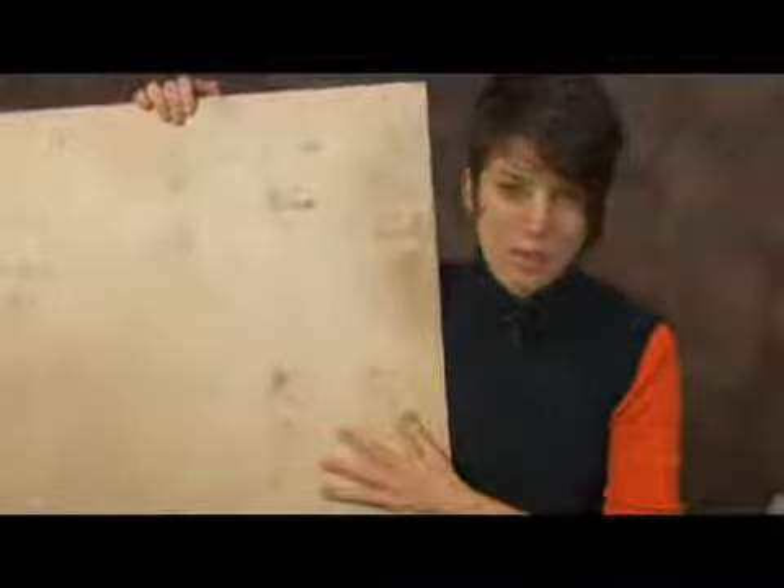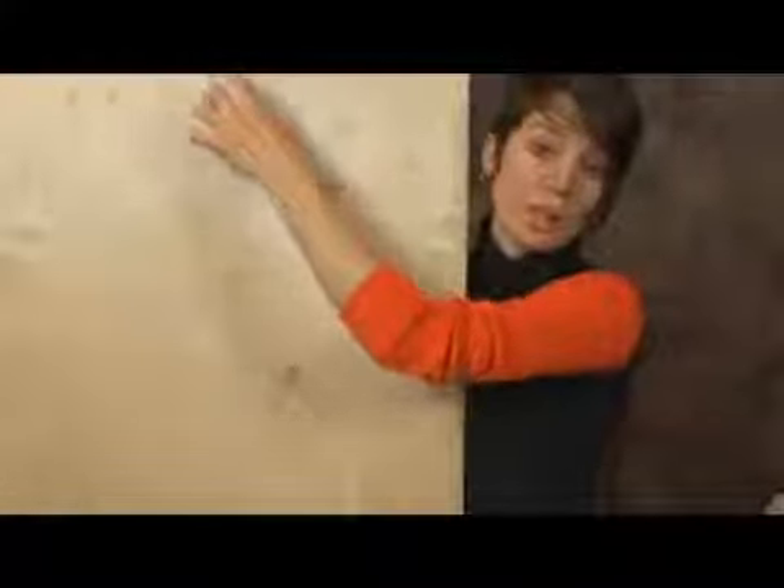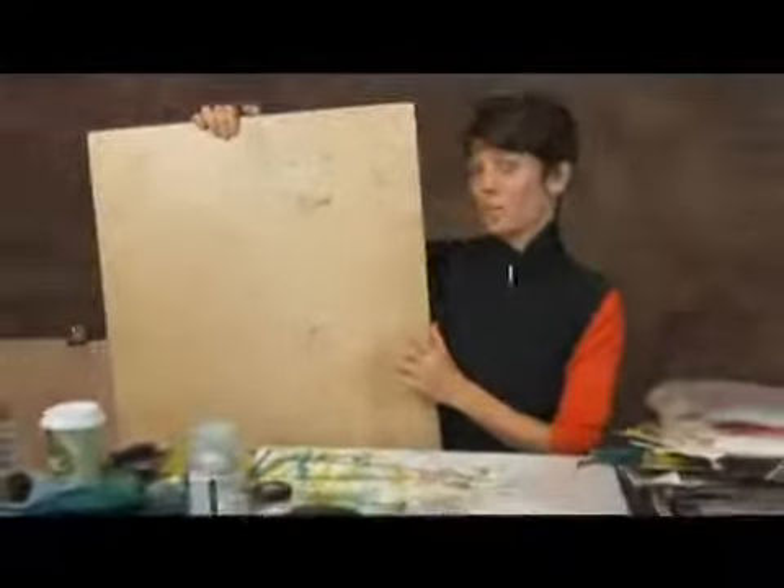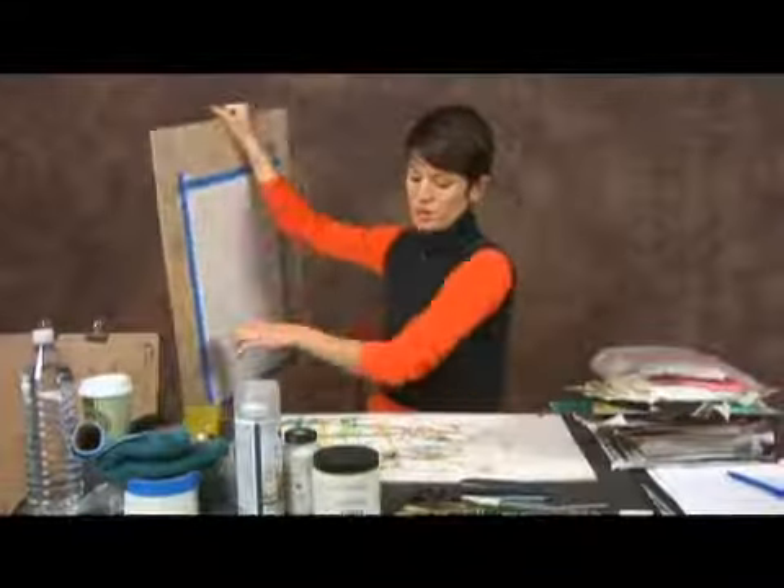They do sell clipboards at art supply stores that have the little clip up at the top that you can stick the piece onto. It's up to you. I tend to find that these work just as well because we end up actually taping, as you can see, the piece down to the board.